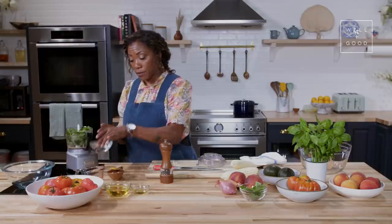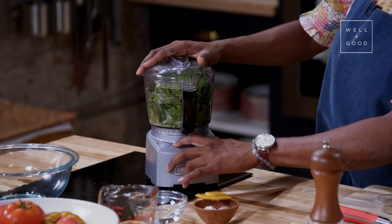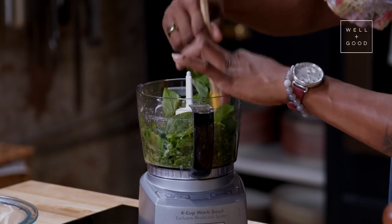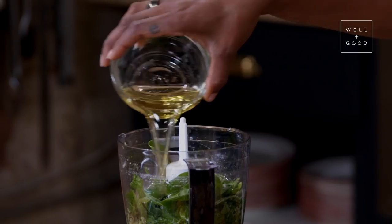I'm going to add a little bit of water to our spinach and basil mixture — just a splash — to sort of coax everything along. So once this begins to process, we'll just kind of coax the sides down. And now I'm going to start to add my fats. I have grapeseed oil and olive oil.